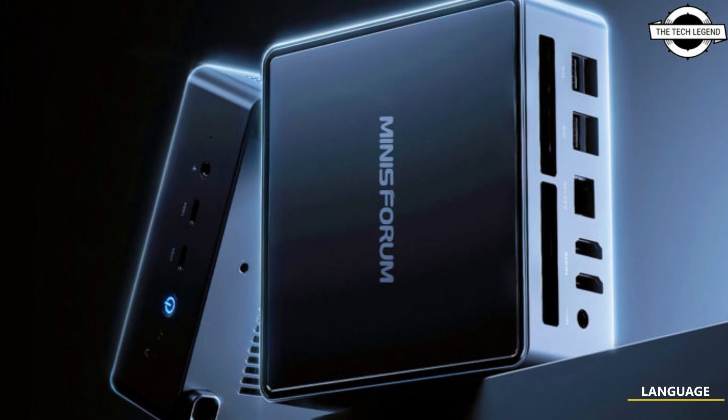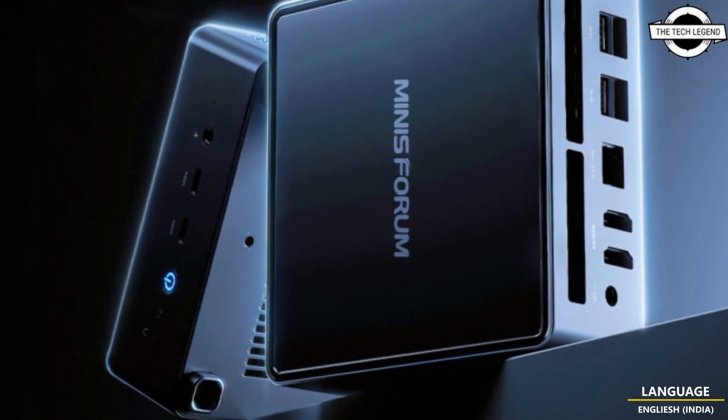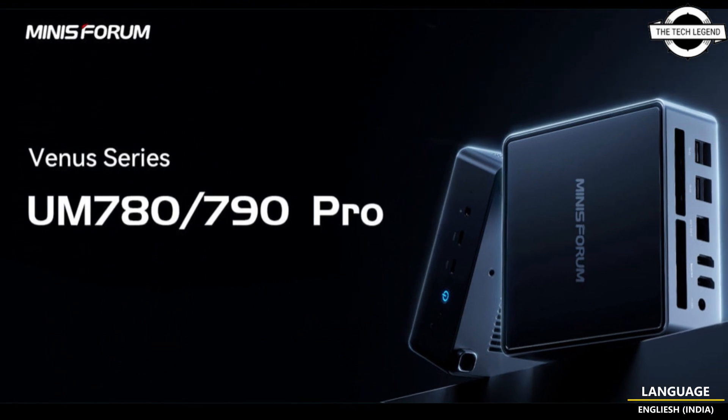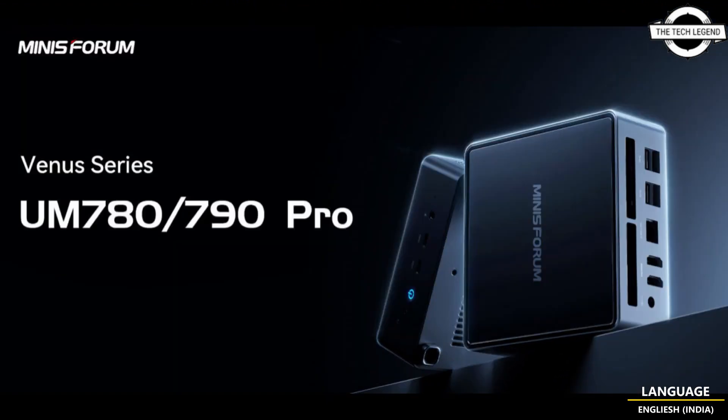Welcome to the Tech Listen channel. Today I will talk about the Minisforum UM780 and UM790 mini PCs. The company is releasing an upcoming UM780 and UM790 lineup featuring AMD's latest CPU series.